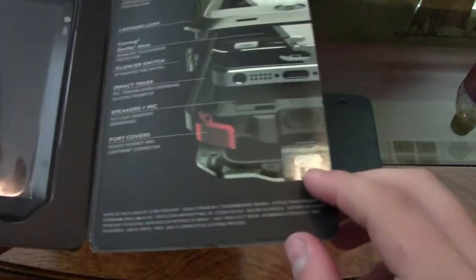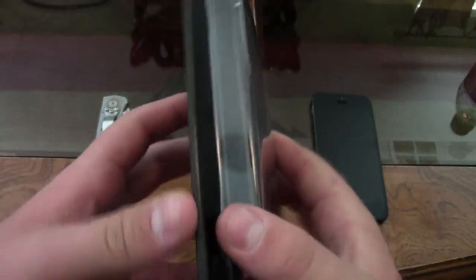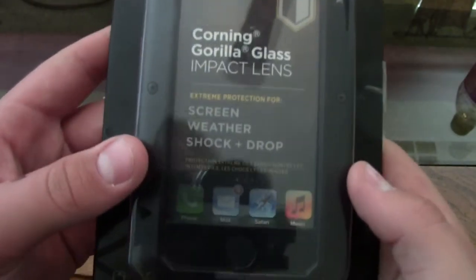Some people unbox this and it is not all put together, but I was lucky enough to have mine already assembled. You can usually tell the difference between a real and fake unit by some of the details on the screen protector area.